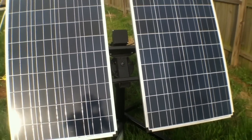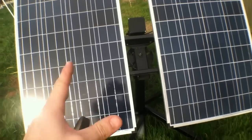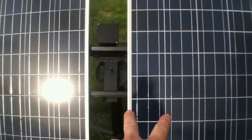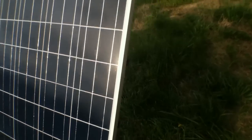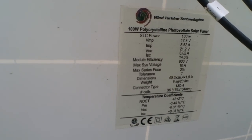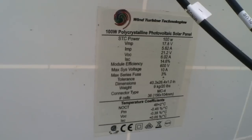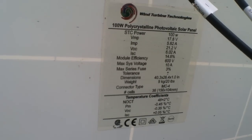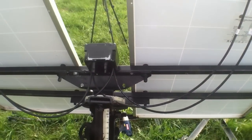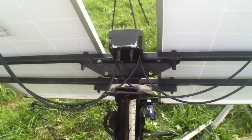Before I go into the step-by-step, I just wanted to take you on a quick tour of the finished product. The panels used for this project are polycrystalline, and I got them from hurricanewindpower.com — I'll give you the specs on the panels should you want to use the same type. Monocrystalline are good too; I prefer Renogy panels if I'm going mono, they haven't let me down yet.